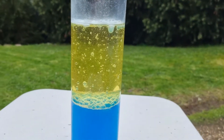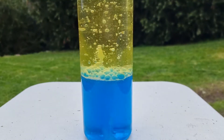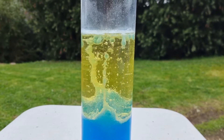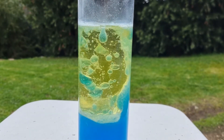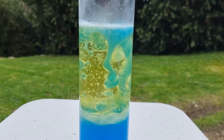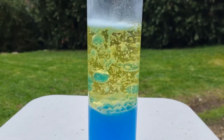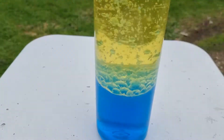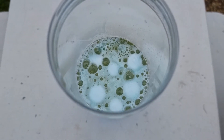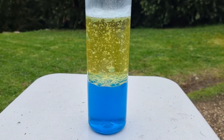We want them down, so I've got another three. Dropped a few more now. You can hear the tablets fizzing on top too.